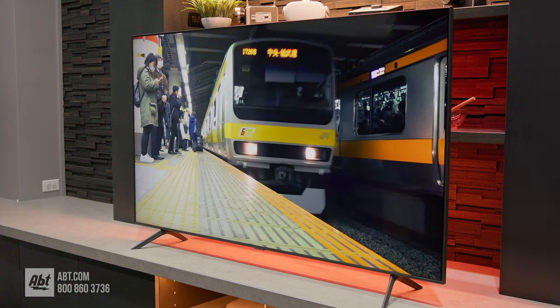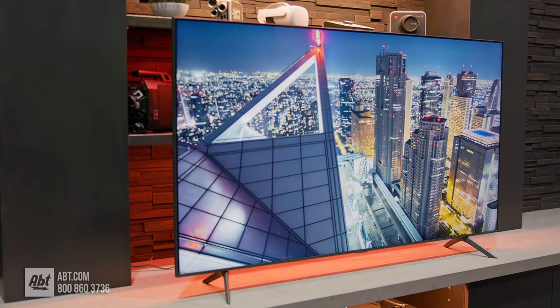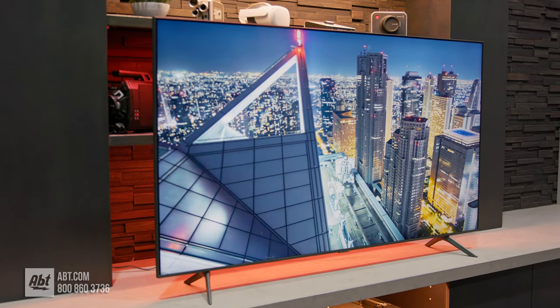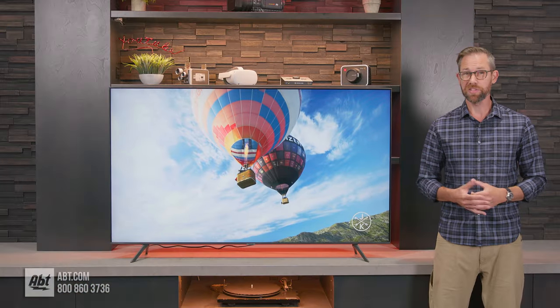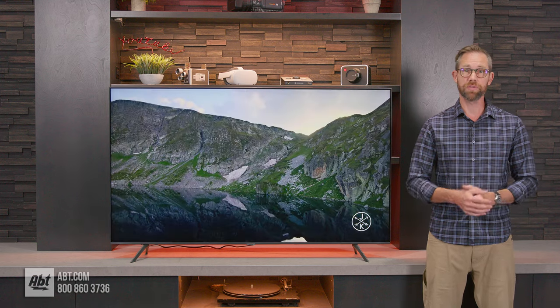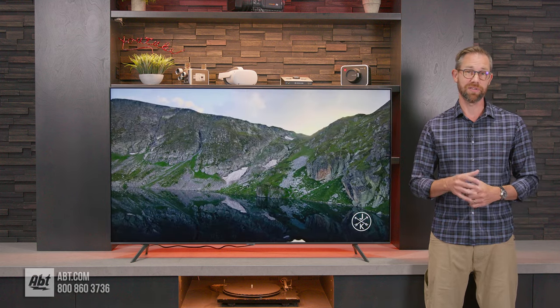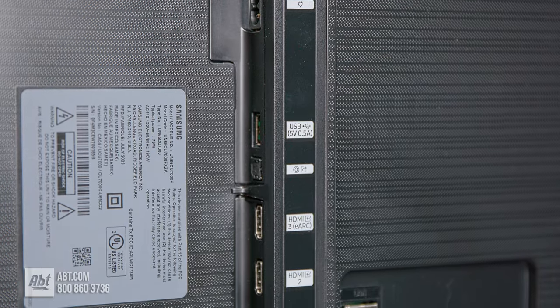As far as available sizes go, you can choose from as small as 43 inches all the way up to 85 inches, and prices are going to range from about $380 up to $1,300. So this is a very reasonably priced series, but if you want to see our most current prices, be sure to click the links down in the description or give our TV experts a call here at the store.